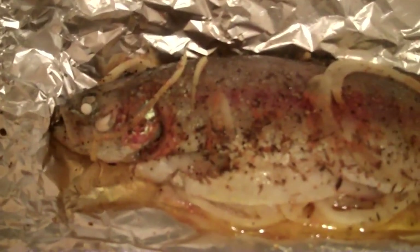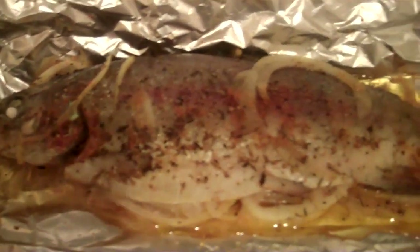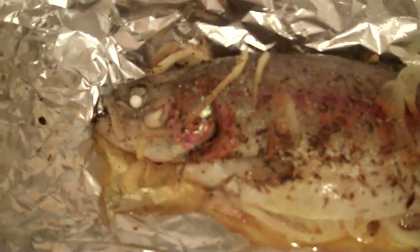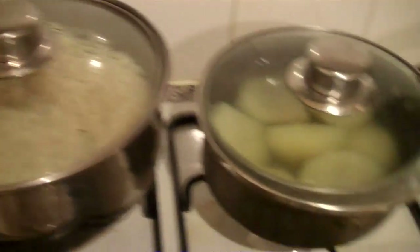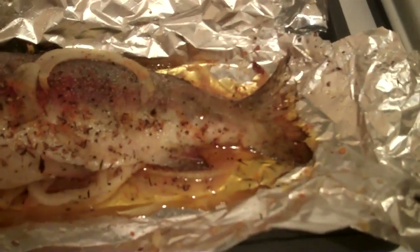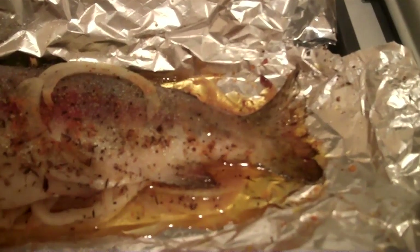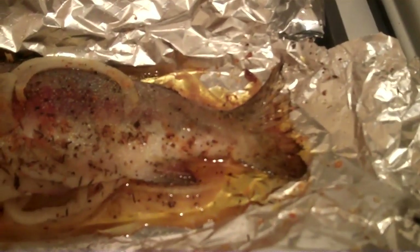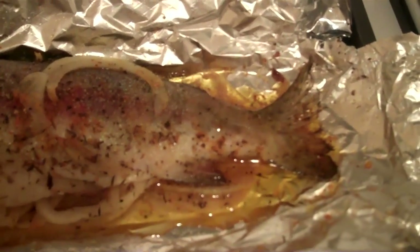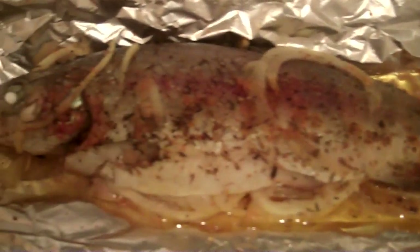This is a picture of the rainbow trout and it's completely cooked now, as you can see. I've just taken it out of the oven. It's ready to eat now and I've got the rice just there and the potatoes just there. I've got some hot pepper stew inside the microwave and that's just warming up right now. And we're going to have that with the rice and potatoes as well.